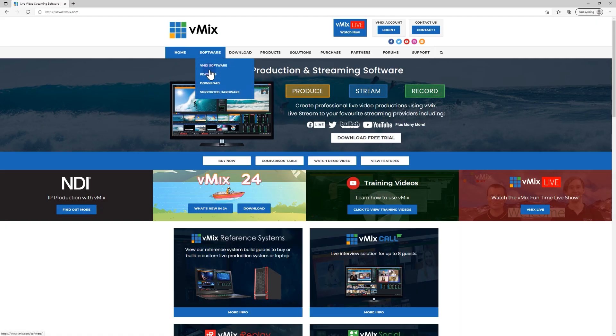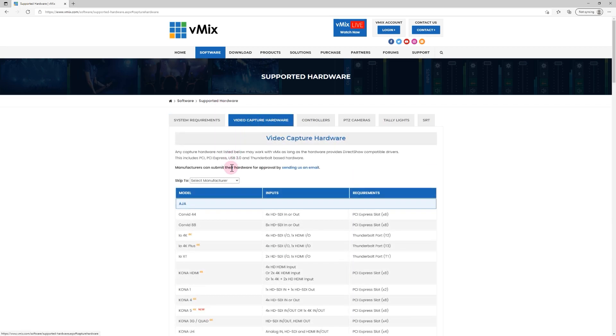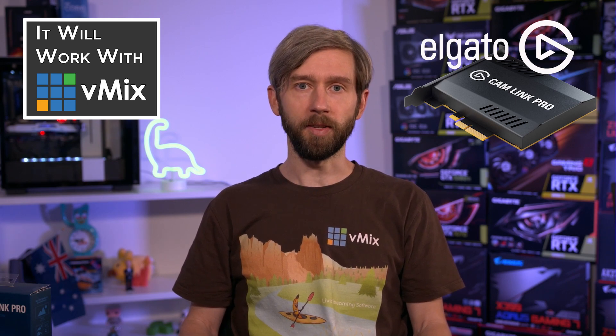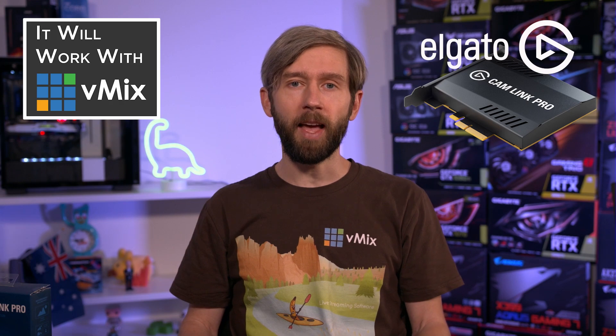Thanks for joining us today on this episode of Will It Work with vMix. We test a lot of different hardware with vMix to make sure you get the best experience, and we only include equipment on that list if it passes our tests. If you want to see what capture devices, cameras, and controllers work best with vMix, just head to vmix.com and go to our supported hardware page. If you have any questions about vMix, send us an email through vmix.com — we can give you a lot better support via email than through YouTube comments, as we can get all sorts of diagnostics. Thanks for watching and we'll stream you later.